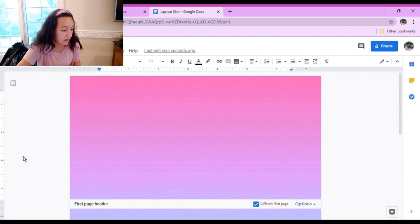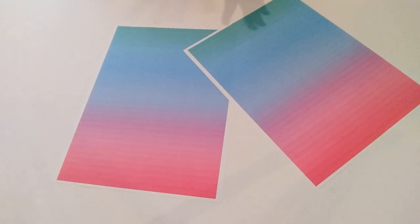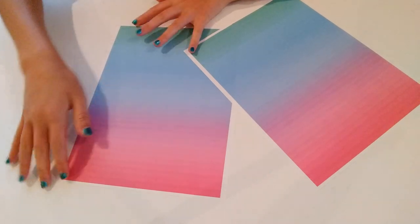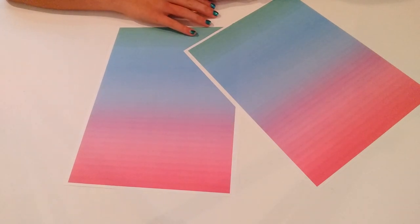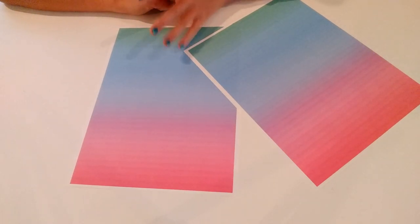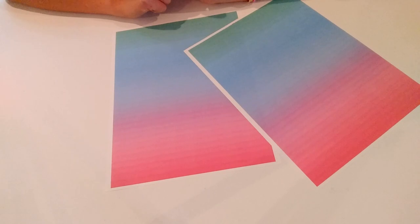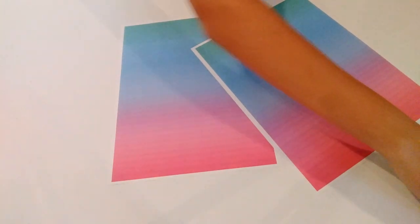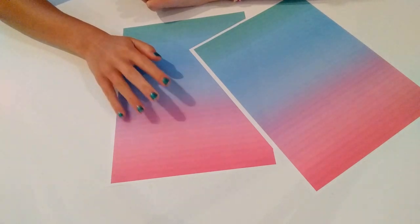I went ahead and printed out both of these and wow, it took a lot of ink, so make sure you have enough colored ink if you want to do this. I realized there's a white border around both of them even though I selected the margins to be 0, but that's okay — if you have a paper cutter, just cut off those white edges. Also, if your computer is curved like mine, you'll want to curve the edges, and I also forgot to mention you do need tape as well for this DIY.